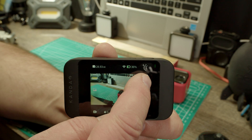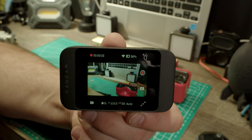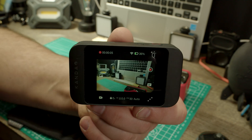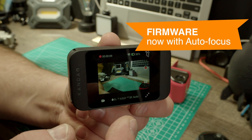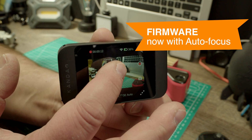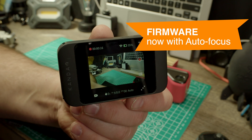There's a record button here and it's recording video right now. After the firmware update, we have a new function — auto-focus.